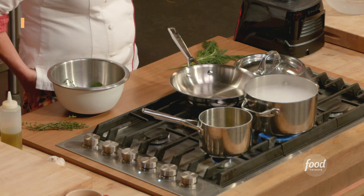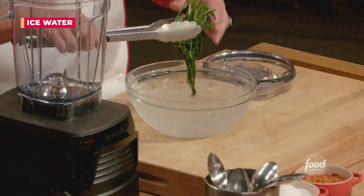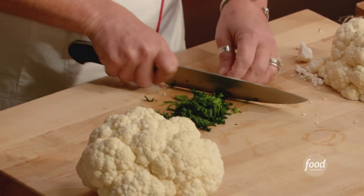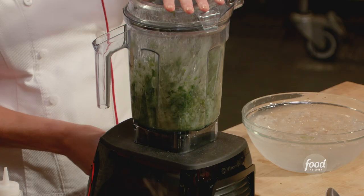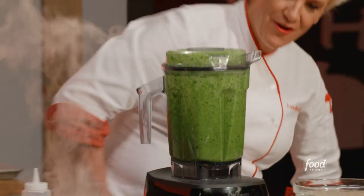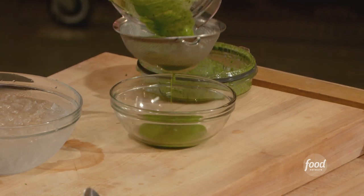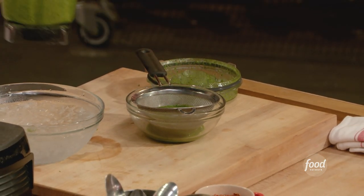Let's talk about making an herb oil. We salt our water. I'm going to blanch the dill just really quickly and then shock it so it stays beautifully green. Give it a little squeeze, then a coarse chop to get it started. I'm gonna put this in and blend it. Look at how pretty — the puree of the solids stays in my mesh strainer and I have this beautiful green oil to use for my plate.